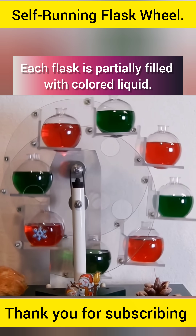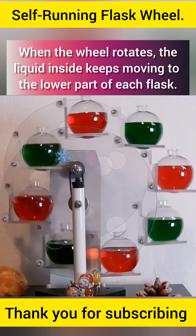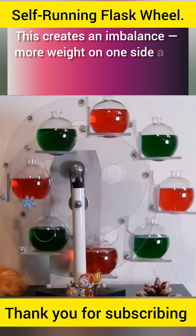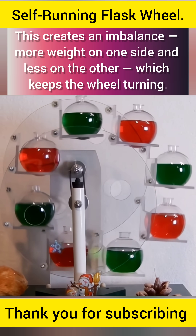Each flask is partially filled with colored liquid. When the wheel rotates, the liquid inside keeps moving to the lower part of each flask. This creates an imbalance — more weight on one side and less on the other — which keeps the wheel turning.